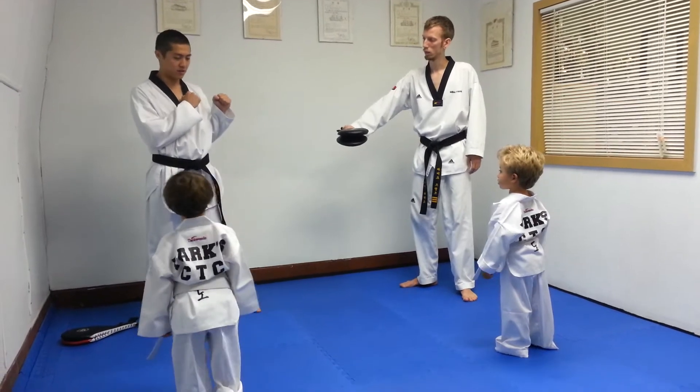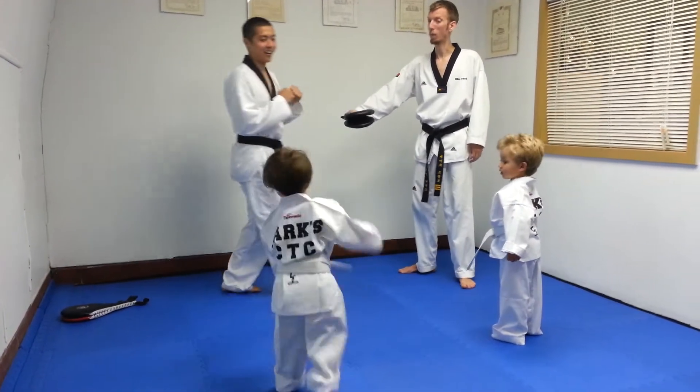Right, so it's going to look like this. You're in your sparring stance. Hey! Ha! And then we come back.